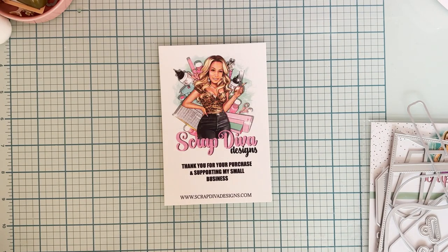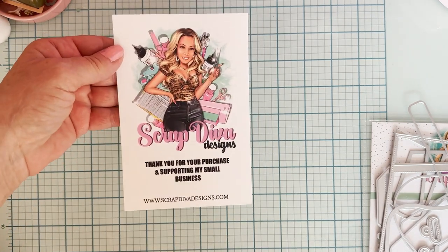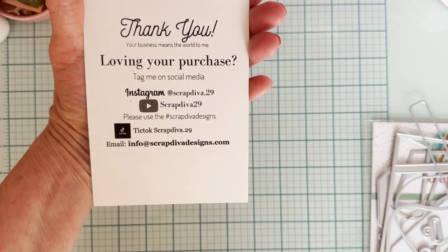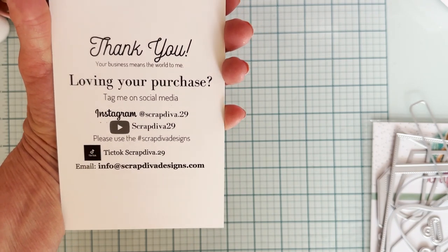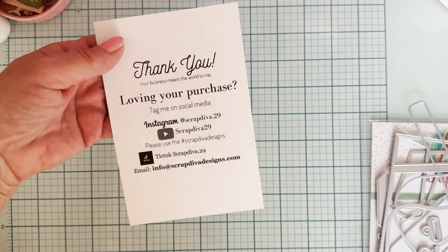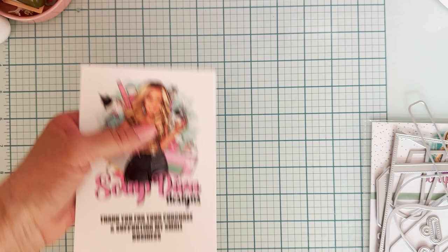Hey guys, welcome back to the channel. So today is a little project share using a die from Scrap Deva Designs. This is Erica's information and here is all of her social media information. You can follow along with the hashtag Scrap Deva Designs. You can also post things there if you purchase some of her dies — we'd love to see what you guys make.